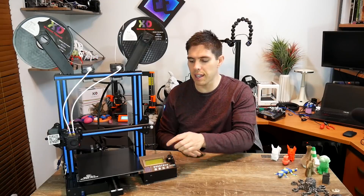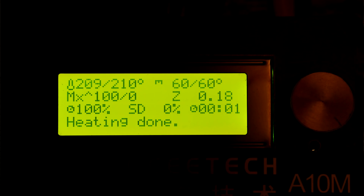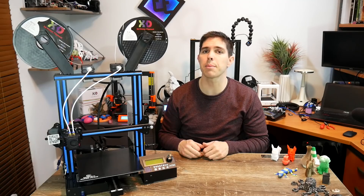The final subtle little thing is the way the LCD lights up — and it is yellow. It's not personally my taste but other people might like it, and it is another point of difference compared to the Ender-3.